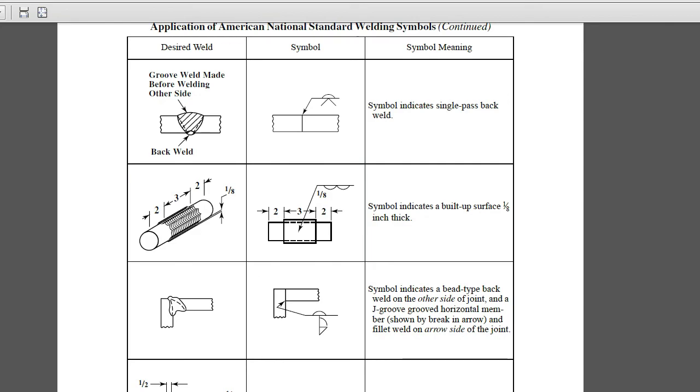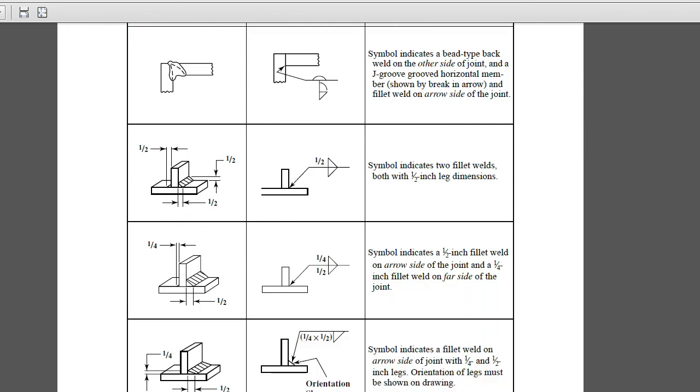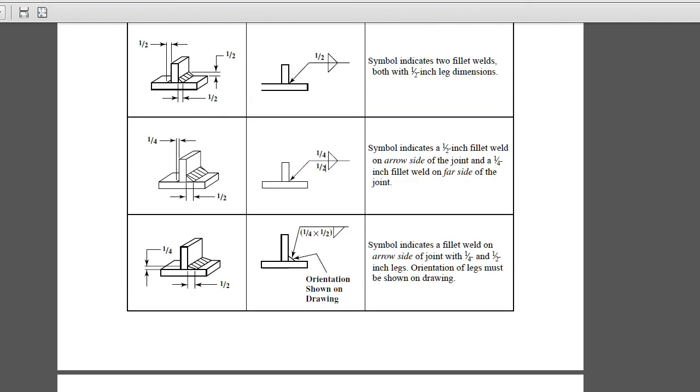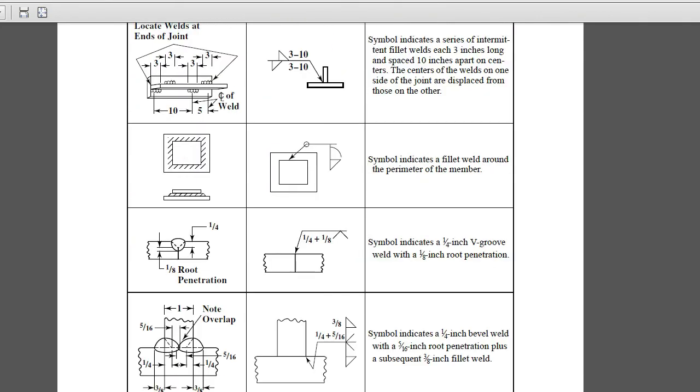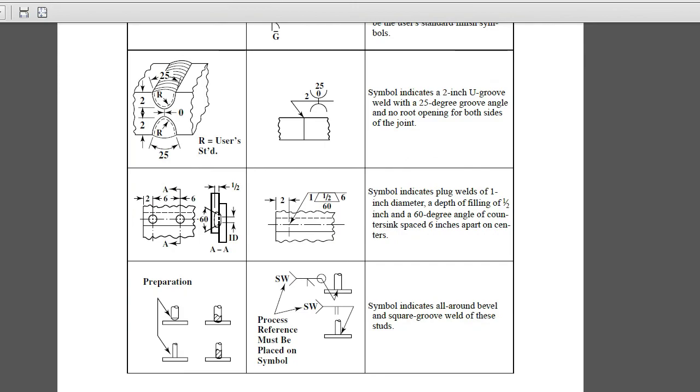Here are examples of weld symbols: a plug weld on the arrow side of the joint would be on the front face. A single-pass back weld has the groove weld on the arrow side and the back weld symbol on the other side. In the second-to-last example, a half-inch fillet weld on the arrow side and a quarter-inch fillet weld on the other side — these are the leg dimensions. You can look up the Machinery's Handbook to draw weld symbols appropriately.